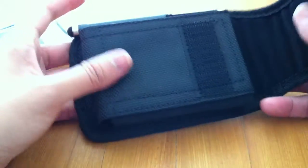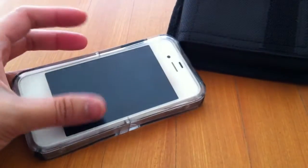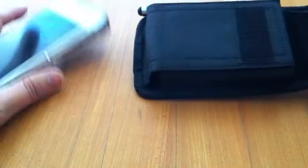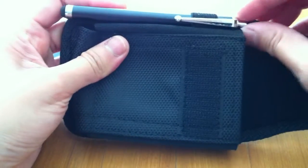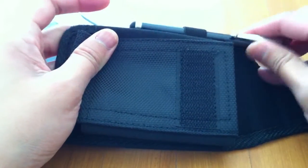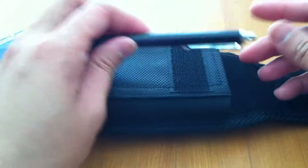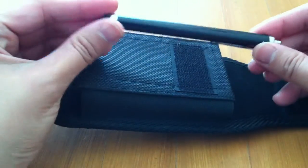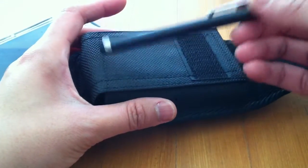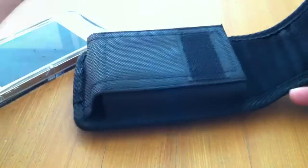I'm pretty sure this will fit — this is an iPhone 4 in an Otterbox case. The pouch also comes with a stylus, which is not really that good. I tried using it with my iPhone and iPad and it didn't work, so you can just give it away or discard it.